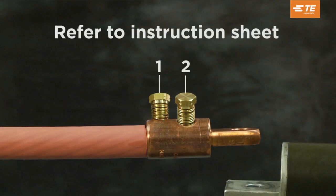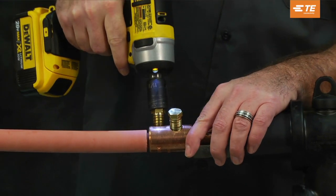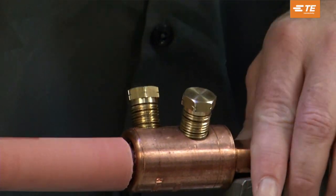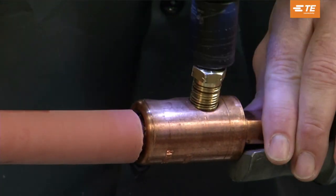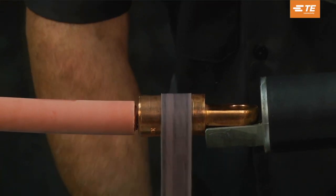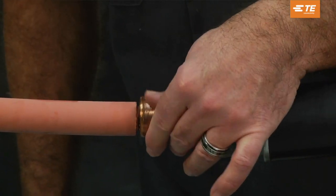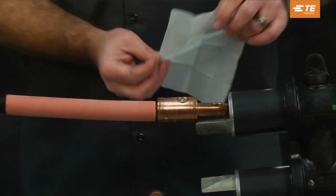Refer to your installation instructions for the correct fail-safe dimensions. Follow the tightening sequence as shown in the instruction sheet. You can use an impact driver or socket wrench — for this video we will use an impact driver. Tighten bolts until the bolts shear off. File smooth any remaining part of the shear bolt that remains higher than the connector. Refer to the installation instructions included with the connector for more detail.